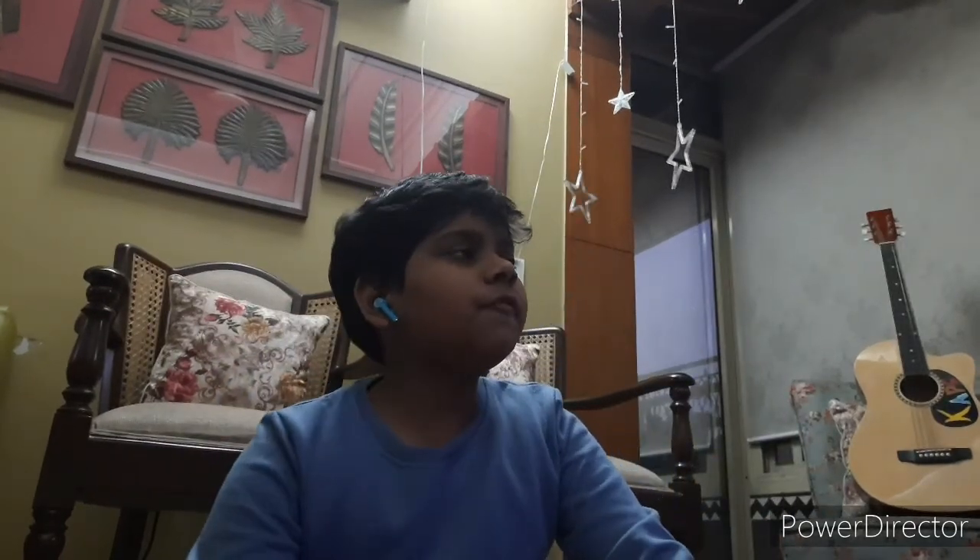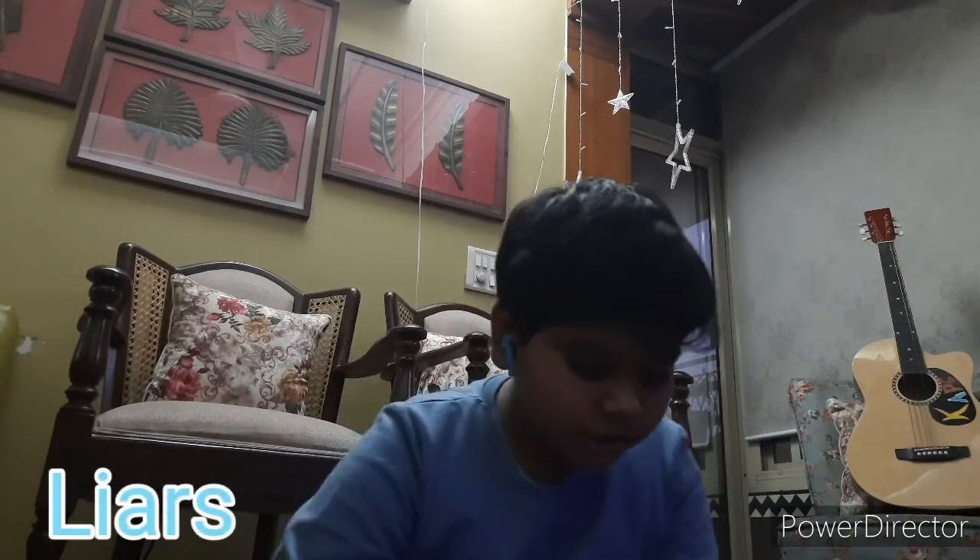The sound quality is pretty good and the bass is also very good. I saw a lot of review videos which said that the sound is not that nice and you have to set the volume really high to listen, but that's not true — the sound is really nice. As you can see, the volume is not even high but the sound is coming through very nicely.